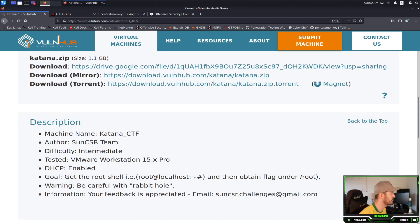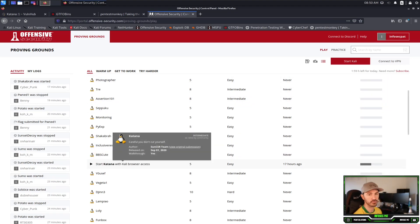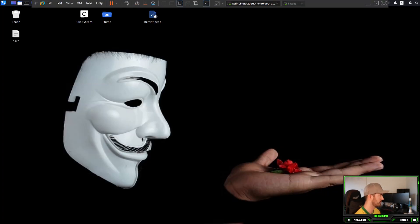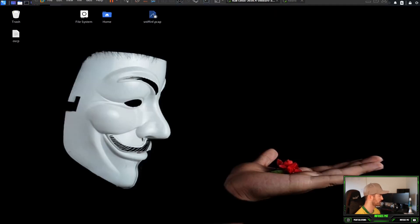This was a pretty cool box. I did it the other day — I actually didn't know it was on VulnHub, so I did it on Offensive Security Proving Grounds. I did it in class yesterday, so it was pretty fun. What we're going to do is a full walkthrough of this process: how we scan the box, how we find the IP address, and how we go about this whole process. Let me open up my notes and check the IP address.